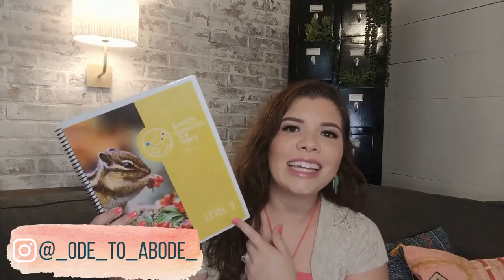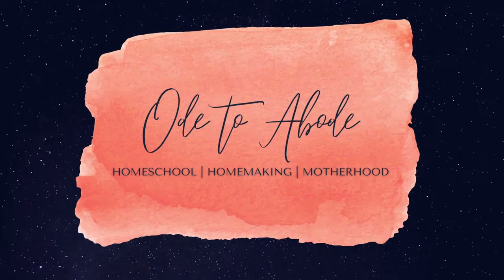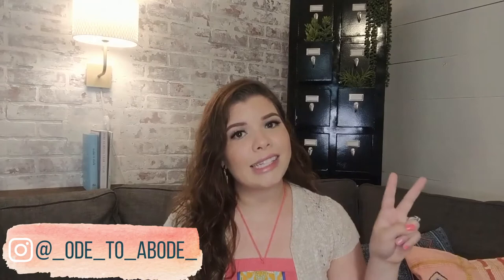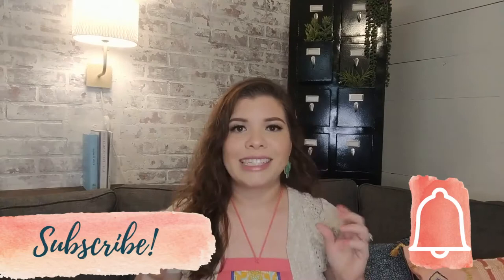Hey y'all, today's video is going to be a flip-through peek at Scientific Connections Through Inquiry Level Zero. Let's get into it! Welcome or welcome back to my channel. I'm Kayla Perez, a second-generation homeschool mom to two girls in Texas, and this is Ode to Abode — a place where I love to talk about home education, parenthood, and homemaking. If you love those things too, I hope you'll consider subscribing.